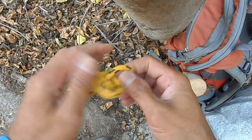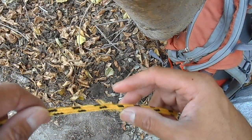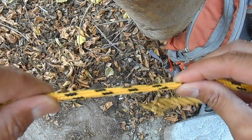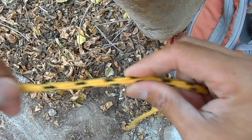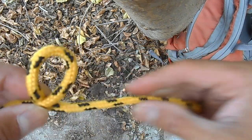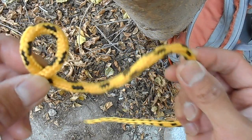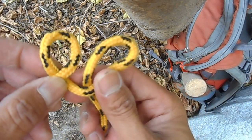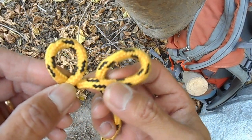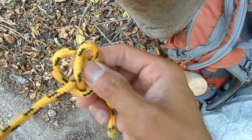The second knot is called the clove hitch and it involves two loops off a bite of rope. The first loop you form like this, and your second loop, to the right of it, will go opposite. It will look like this — the one on the right you want to rest on top of the loop on the left.